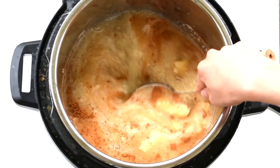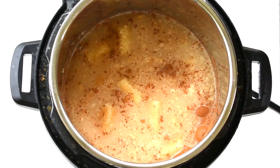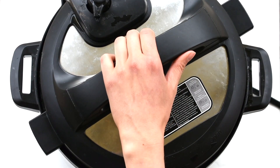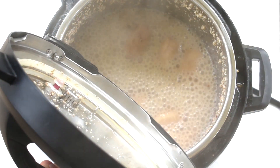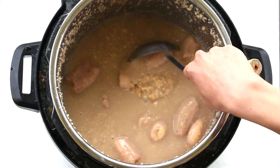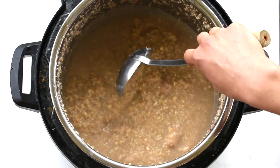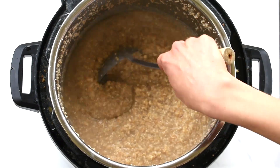You could also add chia seeds at this point, but I forgot to add them, so I'm going to add them at the end. Put in your Instapot at high pressure for four minutes. Once it's done cooking, give it a good mixing. I like adding okara to steel-cut oats because it matches the texture of the oats very nicely.